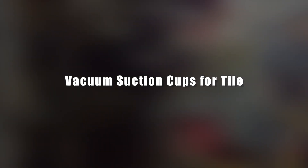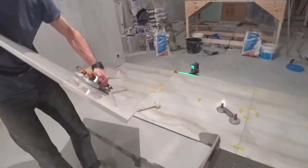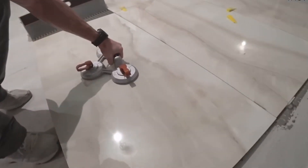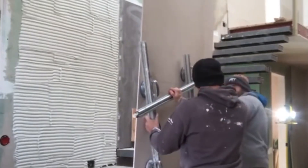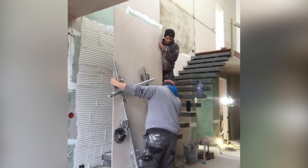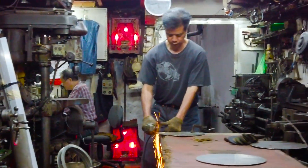Vacuum suction cups for tile. But sometimes you just can't do without good and expensive tools. Workers show why vacuum suction cups are indeed necessary for porcelain tile — just look at its size. Installing such a tile evenly and without tools would be impossible, but these guys manage it effortlessly. Moreover, such suction cups can be made independently, though the process isn't the simplest, so the best option would be to use factory-made products.